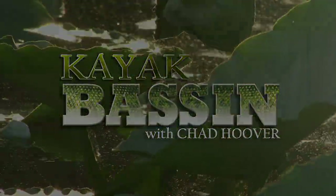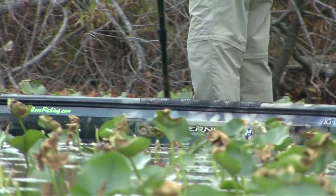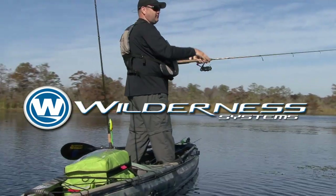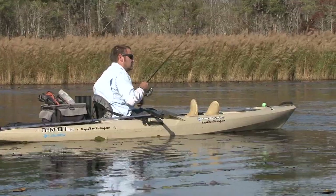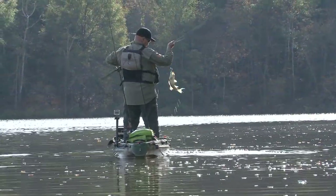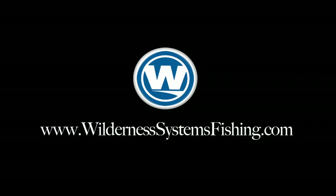This episode of Kayak Bassin is brought to you by Wilderness Systems, makers of the Commander, Ride, and Tarpon series of premium fishing kayaks. For more information, visit WildernessSystemsFishing.com.